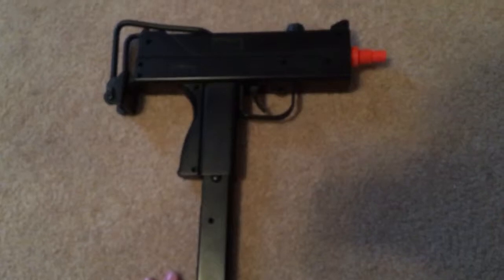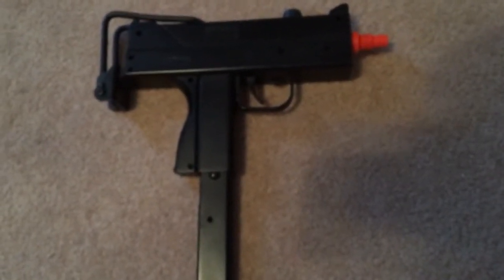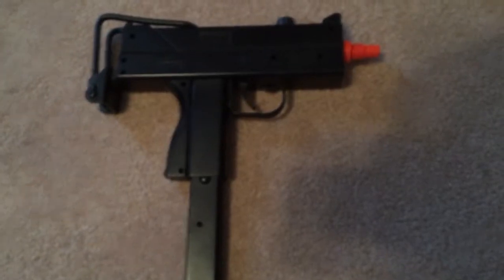Not much else about the gun. It's a pretty bad gun. I don't recommend anyone to get it, but here's a little video of me shooting it.